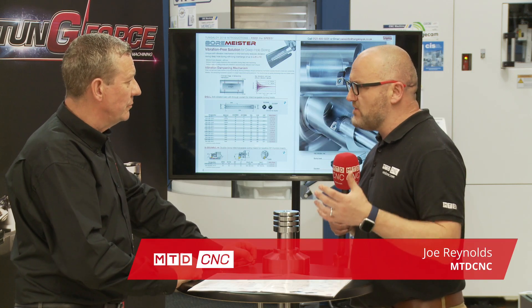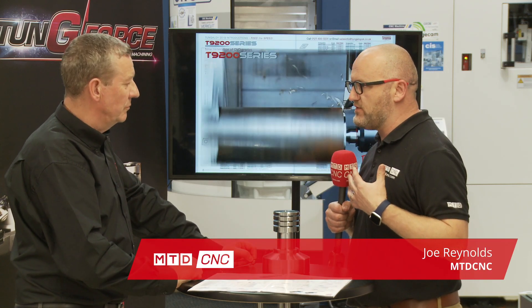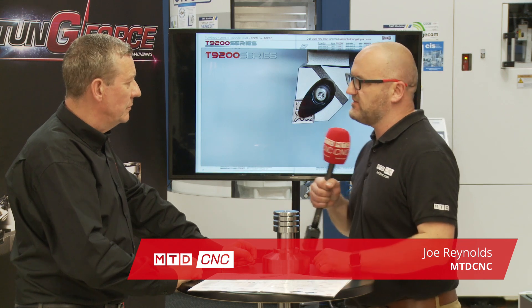Duncan, the Boremeister — it's not a product I know of from Tungaloy, so can you explain in your own words what the Boremeister is?